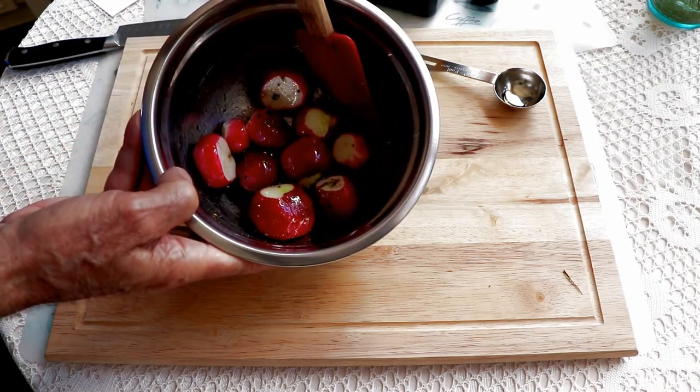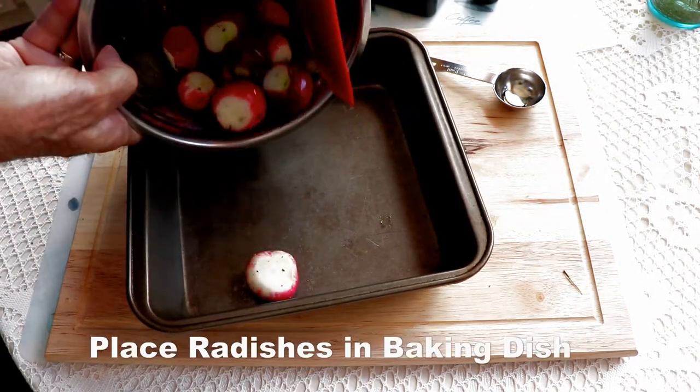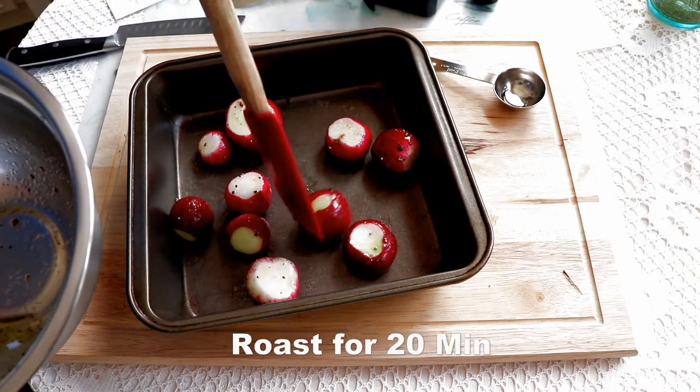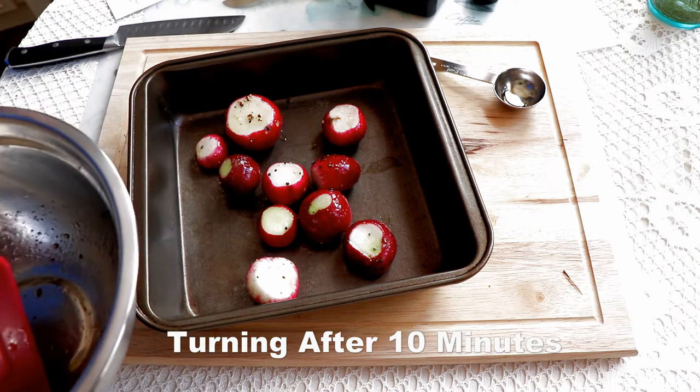Mix it well to cover the radishes thoroughly with the oil and seasonings. Then we're going to place this into a dish large enough to spread the radishes around so they cook evenly. Preheat the oven to 425 degrees, roast for 20 minutes, turning after 10 minutes.